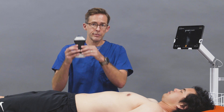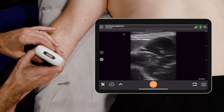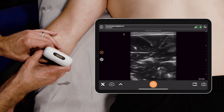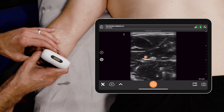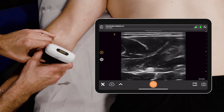You take the probe and you go basically to the mid forearm. The good thing about the median nerve is it doesn't run with any vasculature, typically, and it sits right in the middle of the forearm. What you're seeing right now is the median nerve sitting right in the middle of our screen. We can adjust the depth to really get that as big as we can.